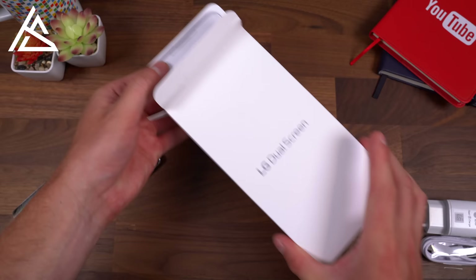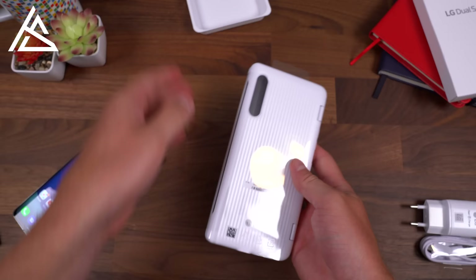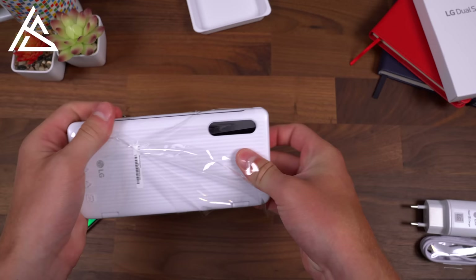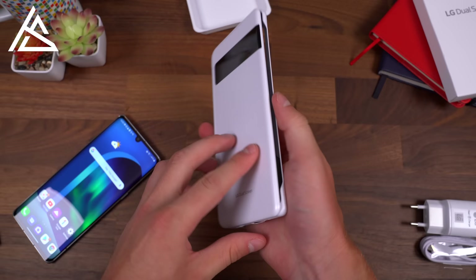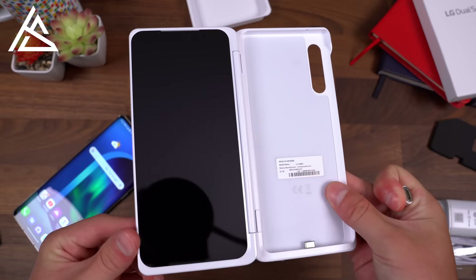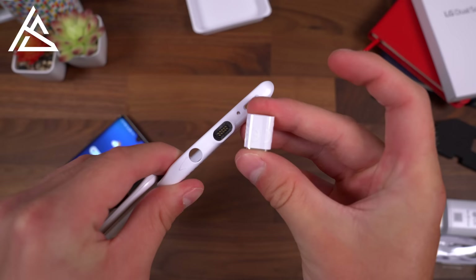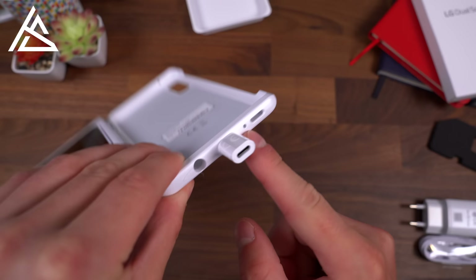Let's take a look at the LG dual screen. It not only acts as a second screen but also as a case for the phone. The dual screen is sold separately, though it may come bundled with pre-orders or certain deals. The case has a front display that shows notifications and other information, with the secondary display on the left and the phone on the right. There are cutouts at the bottom for the headphone jack and speaker, and it comes with a magnetic adapter piece that attaches to the bottom so you can charge the phone while it's in the case.